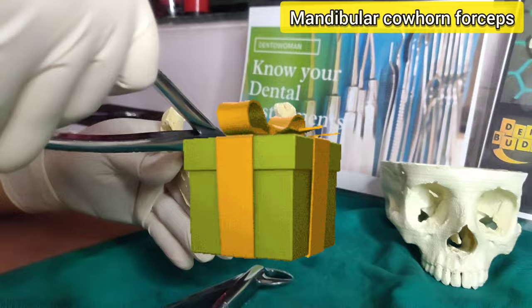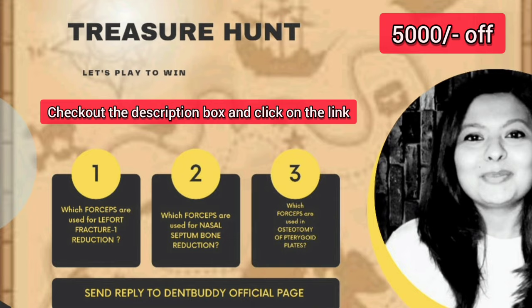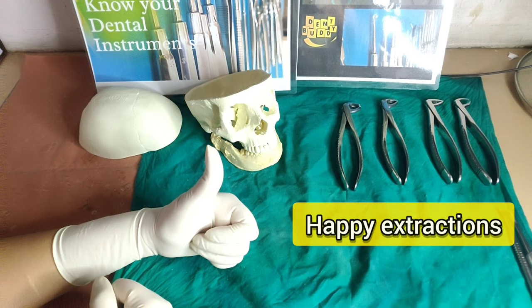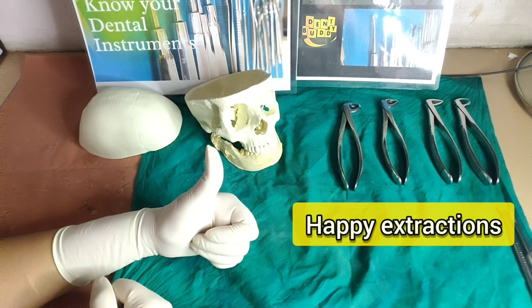Now is the time for your gift hamper. Read all three questions and answer them on the link given below — you will reach the Facebook page of DentBuddy to submit your answers. The lucky winner will get a discount of 5000 rupees on their first order, so don't miss this chance. I hope this video was full of learning for you. Please do share it and share your views in the comment section below. Happy extraction to everyone — thanks for watching, see you in the next video.